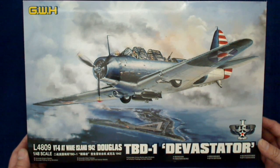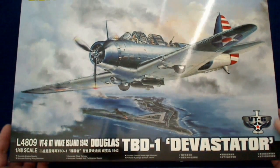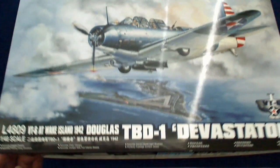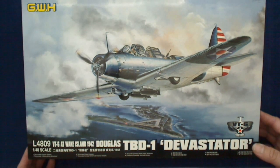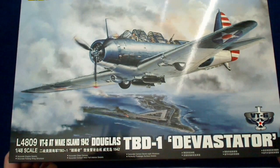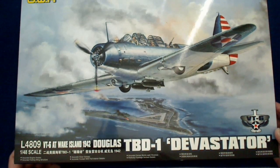The presentation is amazing. The box has a really nice, beautiful painting flying over Wake Island. Most hobby companies will commission original artwork, and I'm an aviation art collector — I've never seen this painting before. That's very nice, especially of a Devastator. You don't see too many good Devastator paintings.